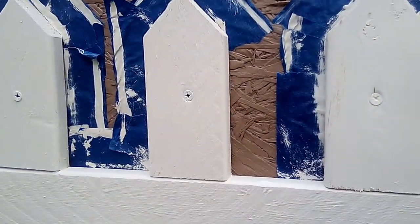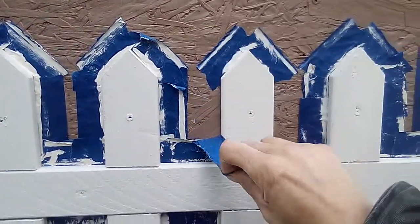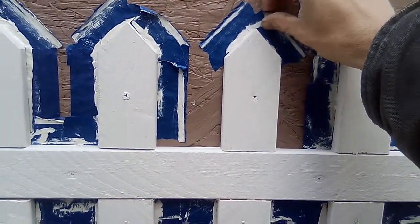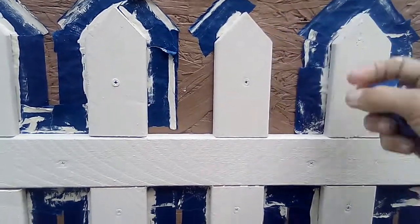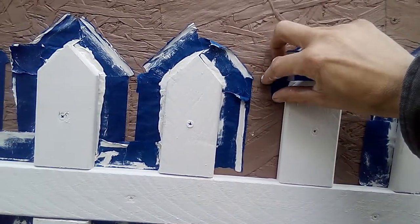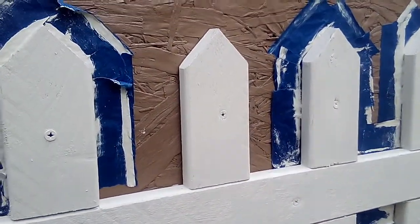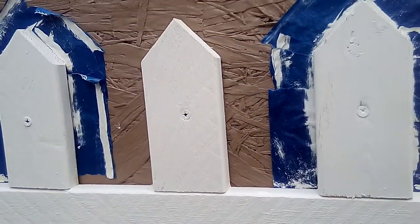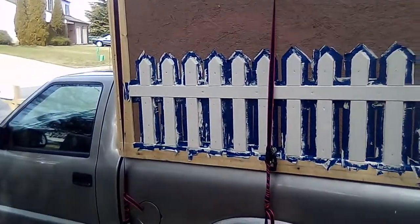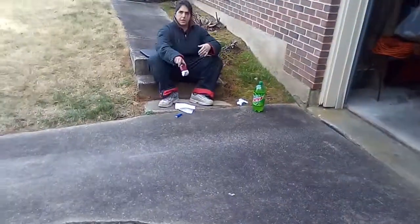Looks pretty good, looks pretty good. Yeah, all right, there you go — white picket fence. I think that's pretty neat. And baby girl is saying oh, it's break time.